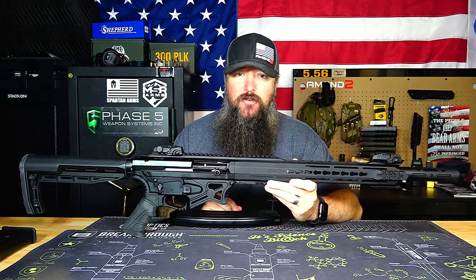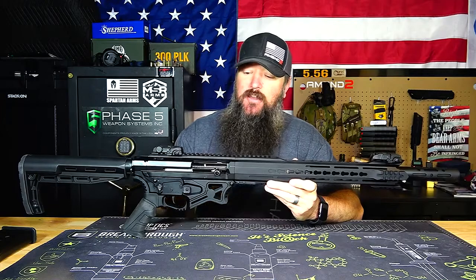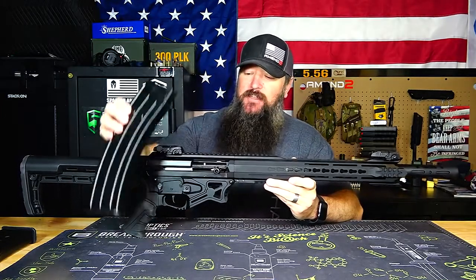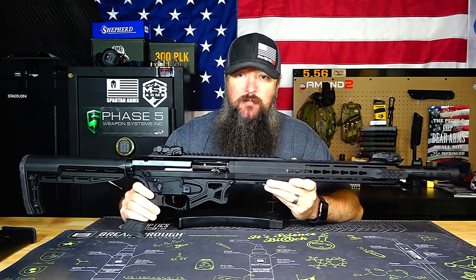Hey everybody, how's it going? It's The Daily Shooter, and today we're going to be taking a look at the coolest semi-automatic 12-gauge shotgun that's magazine-fed that I have ever used. This is the HDM 1050 Protector from Max Arms. Let's go ahead and check it out.